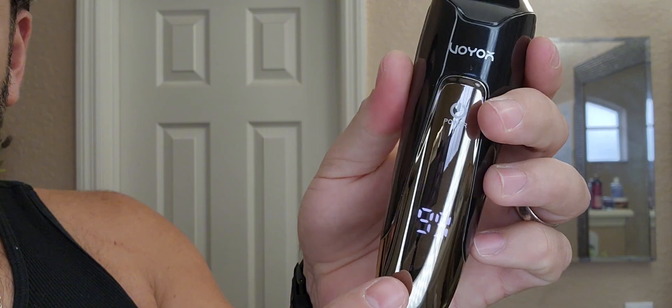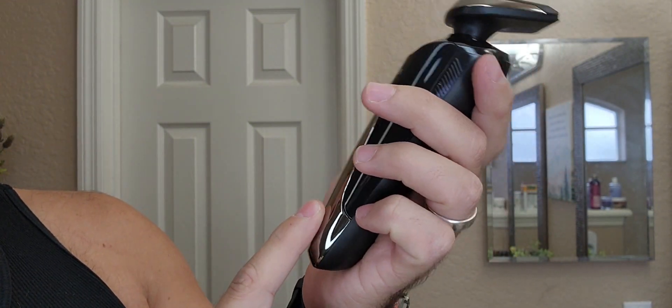And if I forgot to mention, it also has this little digital screen right here too. So right out of the box, it had 99% battery on there. All right, let's try out our nose hair trimmer. Oh yeah, you feel it there. It's not pulling or anything like that — it's actually pretty comfortable. You can probably hear that, so it's definitely cutting.